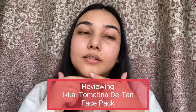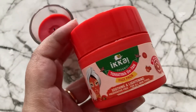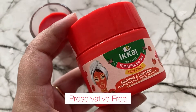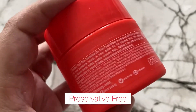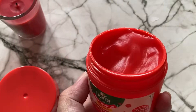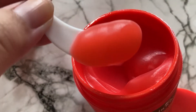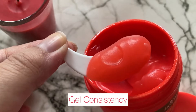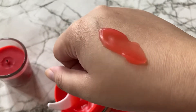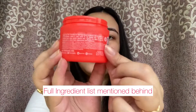Today I'll be reviewing Ekai's Tomatina Detan Face Pack. It says it's a soothing and lightening face pack, it's preservative free and it's for all skin types. Looking at the packaging, it comes in a plastic packaging and the formulation is beautiful — it's a gel kind of consistency. The packaging also looks so cute, I'm really impressed.